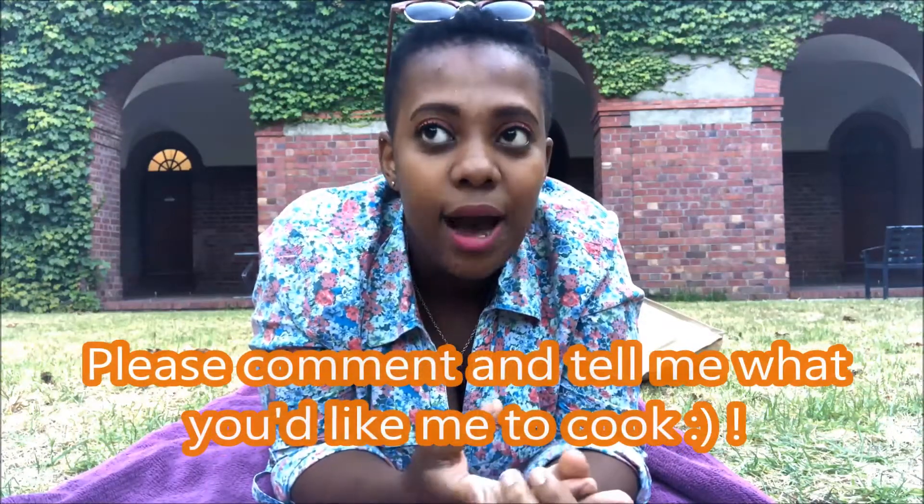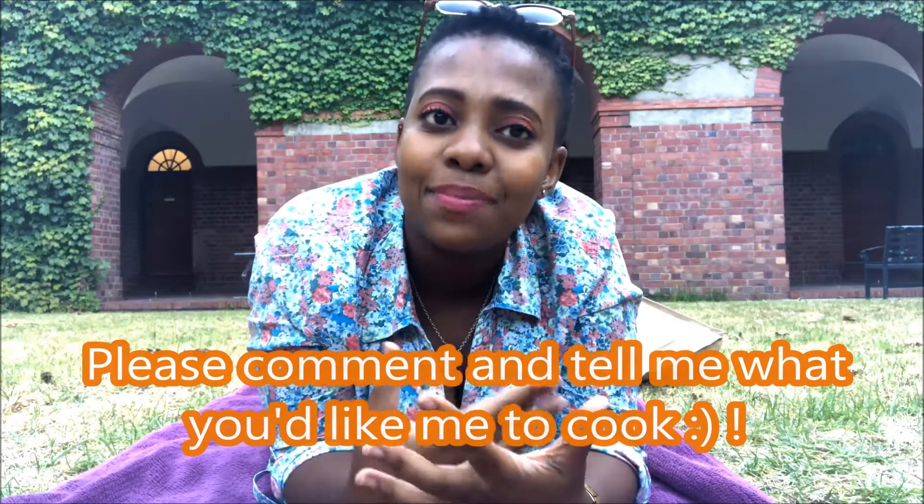Don't forget to like and subscribe, but most importantly I'd appreciate it if you guys commented and told me what you'd like me to cook so I can teach you. I understand we're students, so I won't be doing any meals that are over two hours.